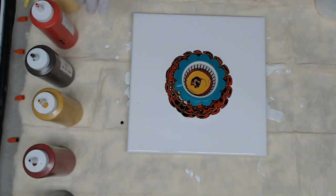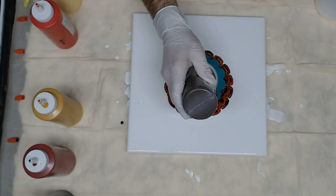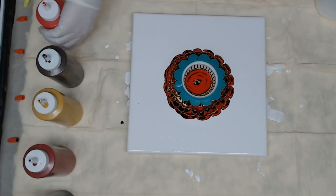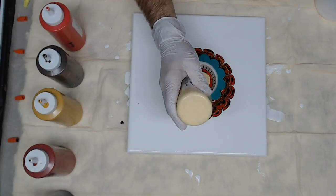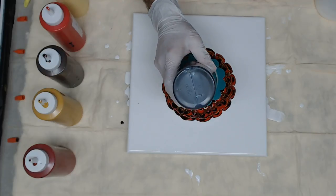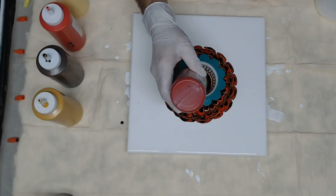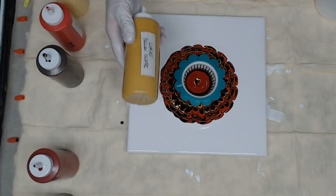I think I'm going to go with one more round of the same color order: brown first, then the red, then the Artist's Loft Naples yellow, followed by the black, the Soho Azo deep red, and finishing up with the Lucas yellow ochre.